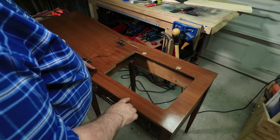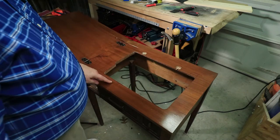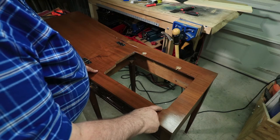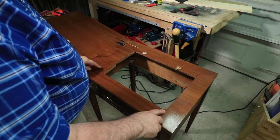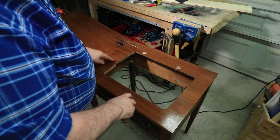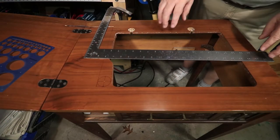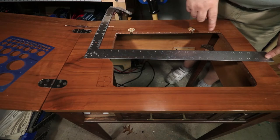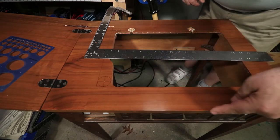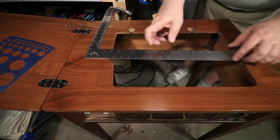I've laid out some marks that I want to cut to make a pretty well square hole. I've got one radius here that I'm going to use as my base radius — it turns out to be an inch and a half. I'll drill the corners at inch and a half radius, then flush them up with a router trim bit. I found out that this edge is parallel with the front edge of the table, so I'm using that as my baseline for making my measurements.